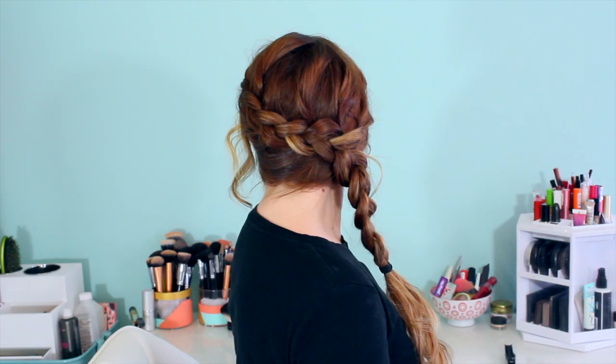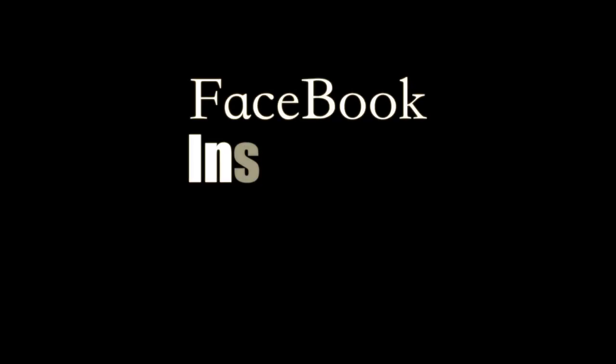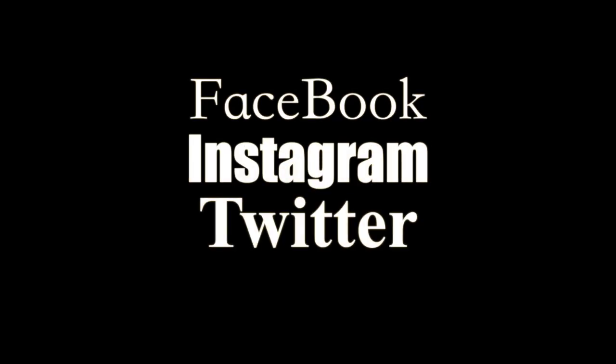And that is it for your Katniss braid! I hope you guys like it. If you try it, definitely send me pictures on Facebook, Instagram, or Twitter — I would love to see them. And stay tuned for some Catching Fire hairstyles in the next couple weeks. See you guys then!